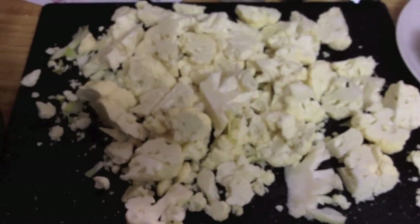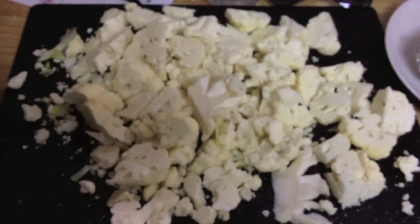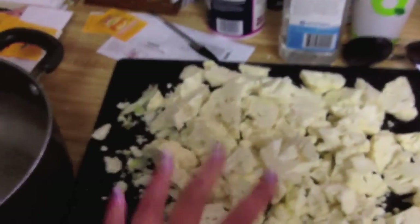I've just been missing mashed potatoes, and maybe this is a good substitute. First, I cut up a head of cauliflower. These pieces might be too big, and this might be too much to fit in this pot, but we're just experimenting today.